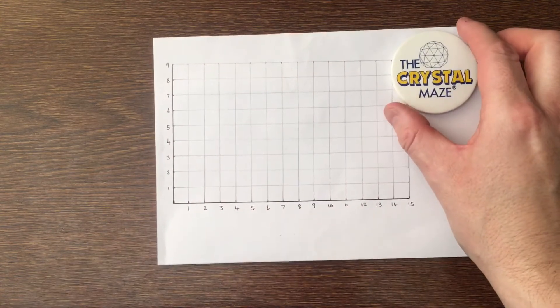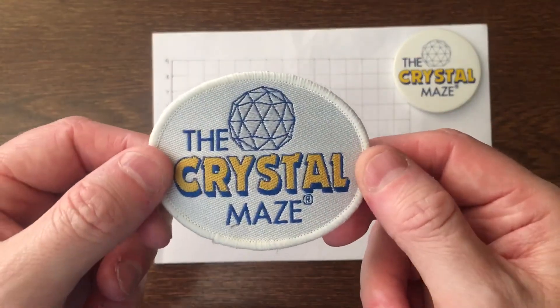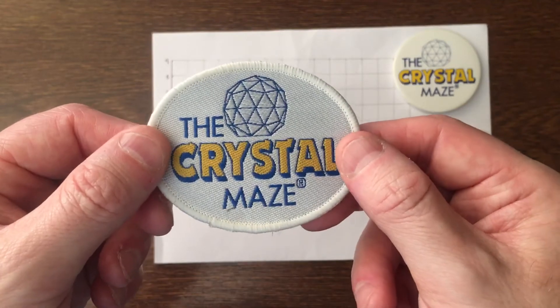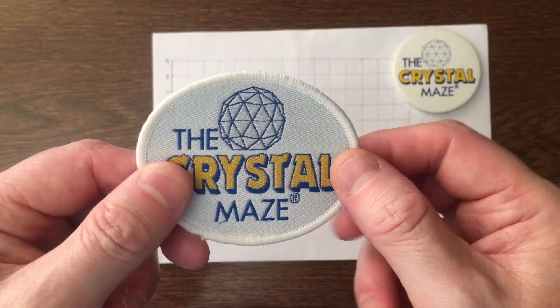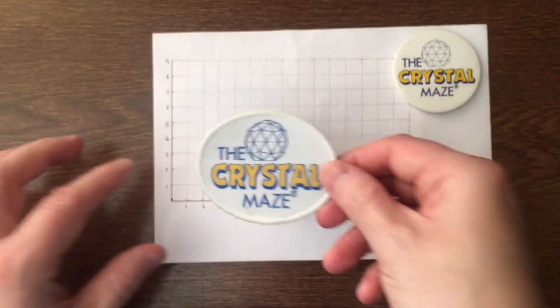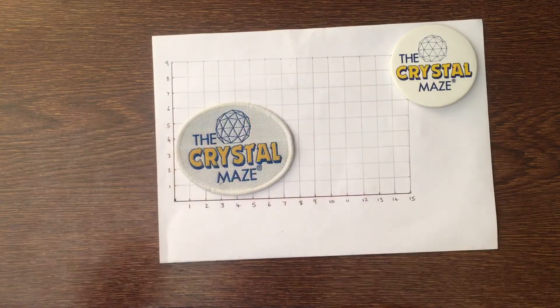The second item they sent me was this — one of the cloth patches that were worn on the contestants' jackets in the second series of the Crystal Maze. As you can see, it's got the old Crystal Maze logo on the front, a nice edging trim, and then just your standard felt backing. Size-wise it's a quite a weird size — just under eight centimeters across and just over six centimeters in height.